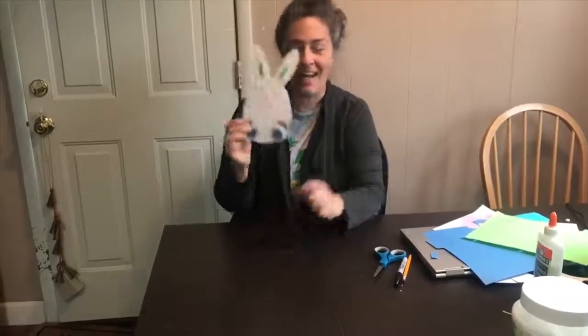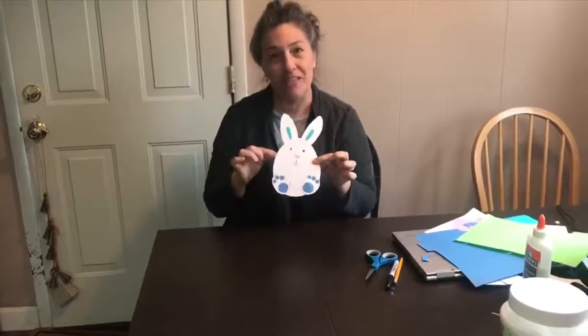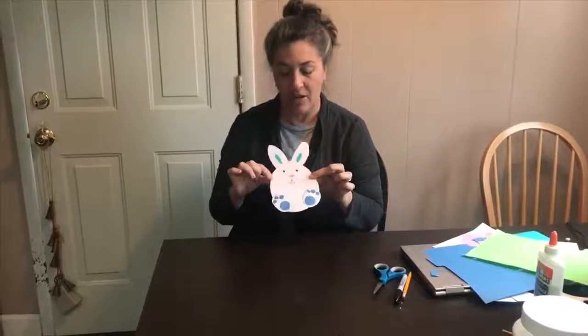Here's my finished product, my little bunny. I added some outline to his feet so it would show up a little better. If you want to, you can add some color to it. You can jazz it up with some crayons and markers. And by the way, you don't even have to make it a white bunny — you can make it a green bunny, a purple bunny, a yellow bunny. It's your bunny. Make it the way you want to.